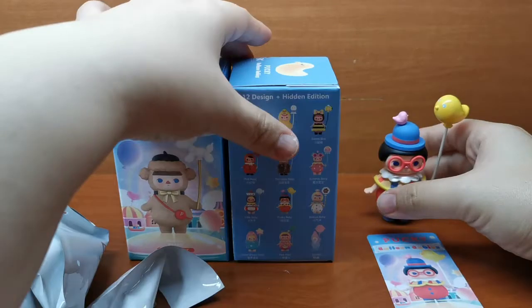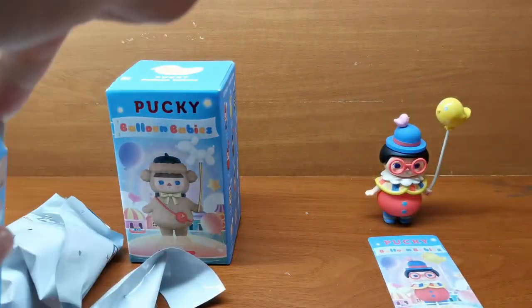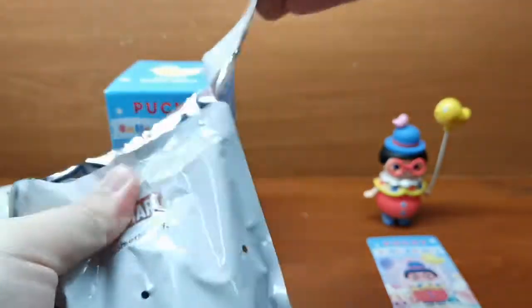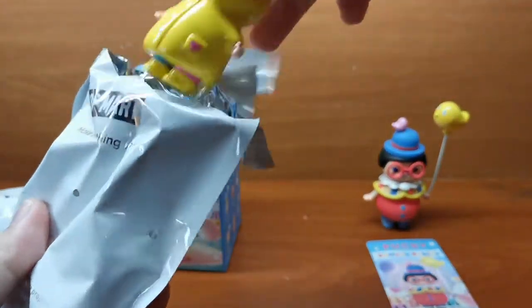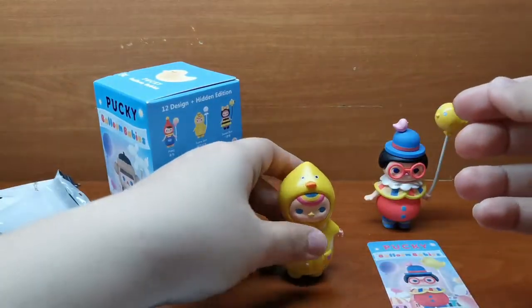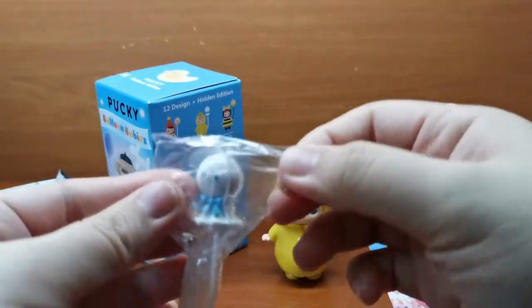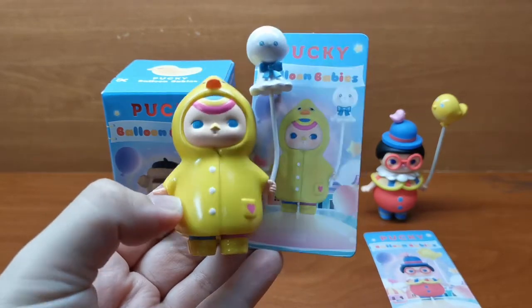Moving on to the second one. This is the Sunny Doll Baby. And here is the balloon. This is how the Sunny Doll Baby looks like with the balloon.